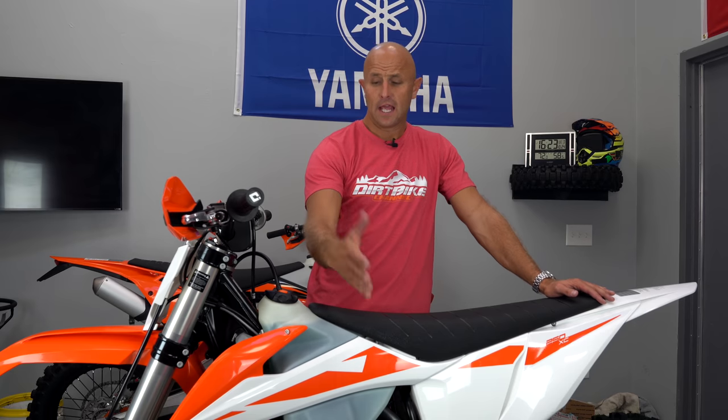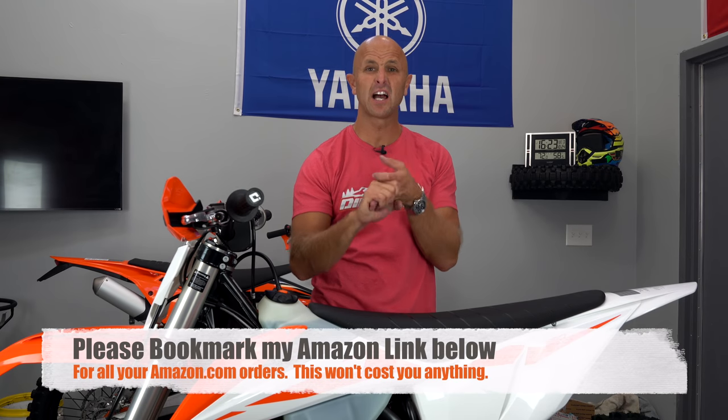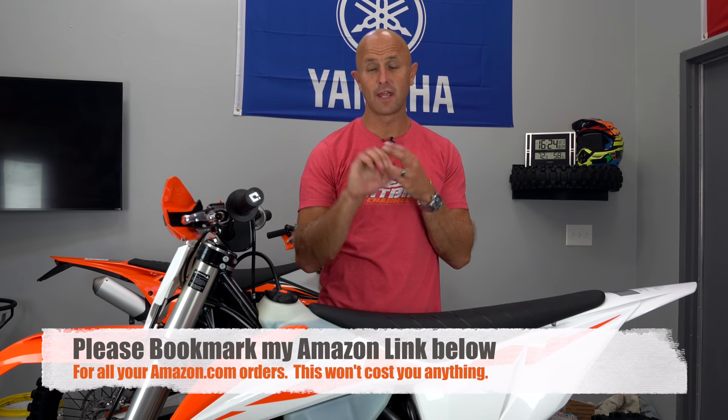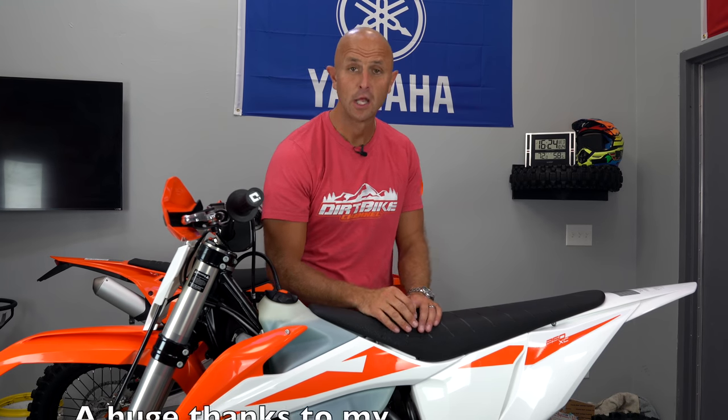If you like these videos, please like, share, and subscribe to the channel. You can support us through the links in the video description — Rocky Mountain ATV, Motorsport, and Amazon. Any time you click those links and make a purchase, it helps me support my family. You can also find those links at dirtbikechannel.com/parts. If you're inclined, you can support me on Patreon at patreon.com/dirtbikechannel. Thank you so much for sticking around — I hope you learned something. We'll catch you in the next video.